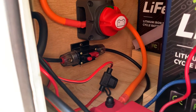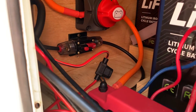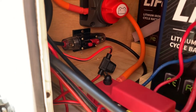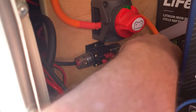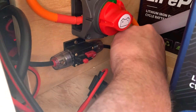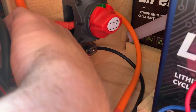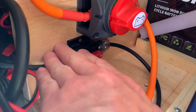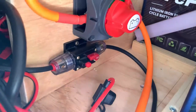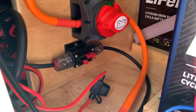It looks like my weak point is that 30-amp breaker, so I'll have to look into swapping that out or maybe running some larger solar cables from the charge controller to the breaker. The cables themselves aren't hot — they're slightly warm, just a little above ambient temperature — but the metal on the breaker itself, I can feel that it's pretty hot. I'll be swapping that out or putting some larger cables in.